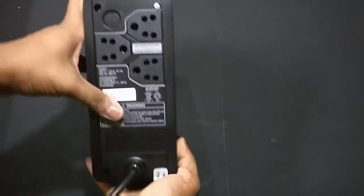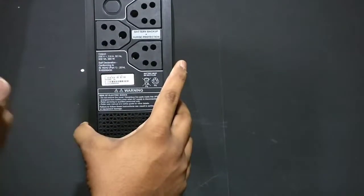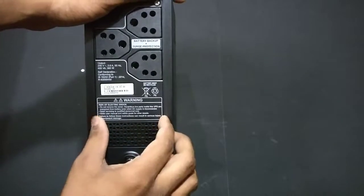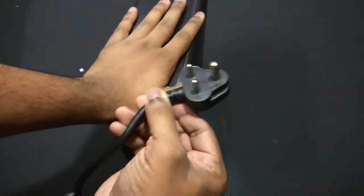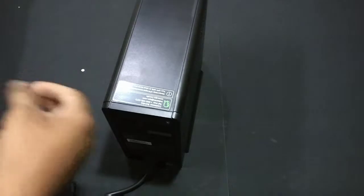On the right-hand side there are vents for heat and air intake. On the back there are three ports offering battery and surge protection. The input is 230V at 2.6A, 50Hz, and the output is 600VA at 360 watts. There are also some warnings, regulatory branding, and the power plug itself which goes into the wall to charge the UPS and supply backup power to whatever is plugged in.